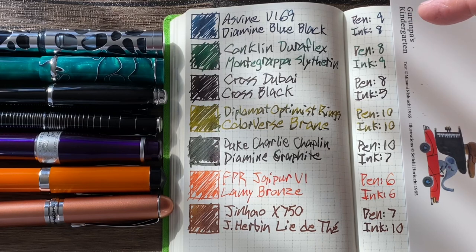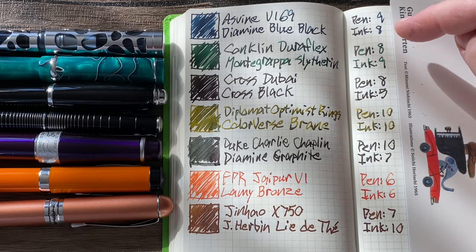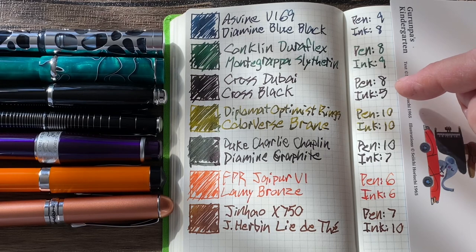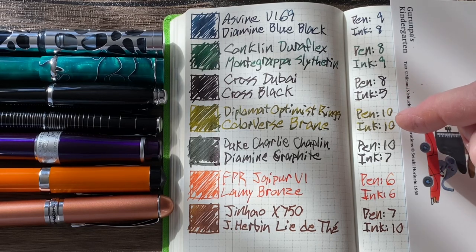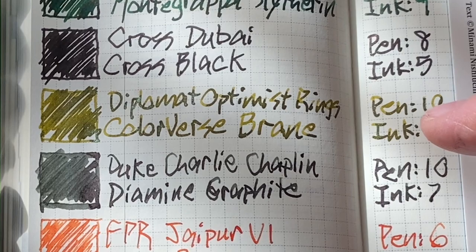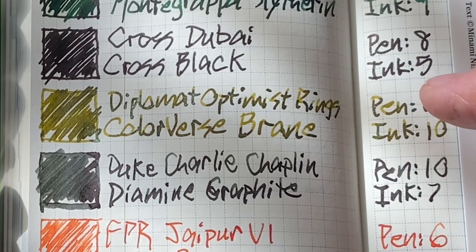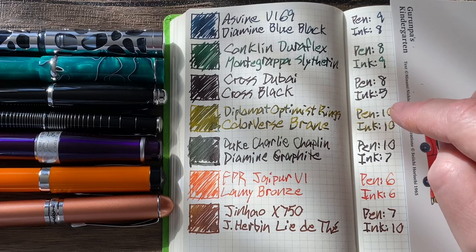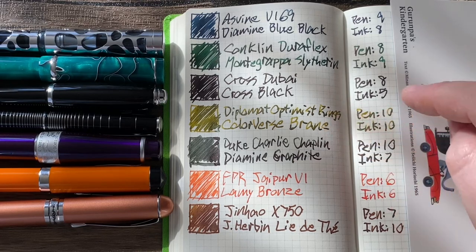Now for the ratings. The Asveen V169 I gave a 9, and the Diamine Blue Black an 8. The Conklin Duraflex I gave an 8, and Montegrappa Slytherin a 9. The Cross Dubai I gave an 8, and the Cross Black a 5. The Diplomat Optimist Rings gets a 10, as you may have suspected. Colorverse Brain also gets a 10 — and you can see the shading. It's an amazing ink, not without its occasional issue of clogging the pen.